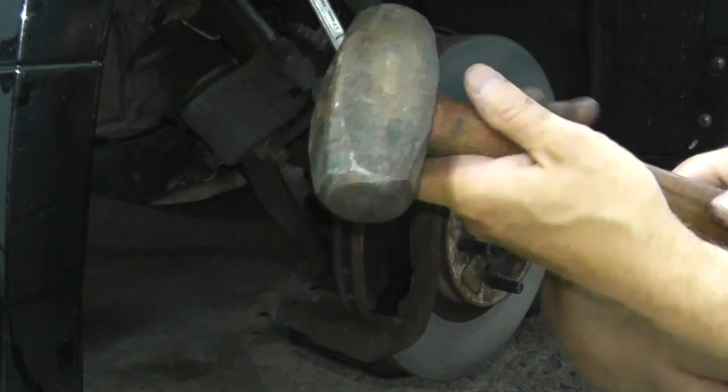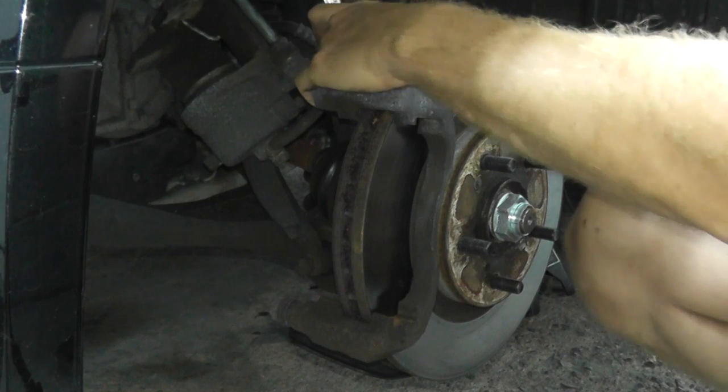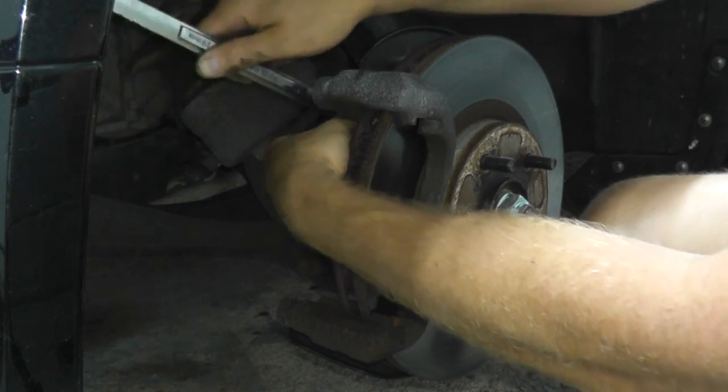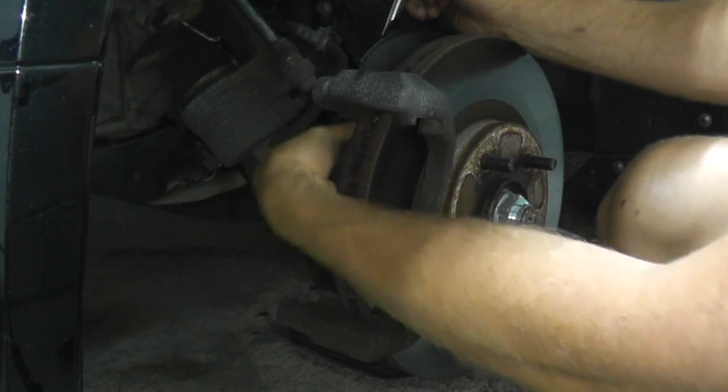I'm using a three pound hammer to hit against the wrench to make it as easy and simple as possible. Power tools, of course, do help, but in tight spots you can just use simple hand tools.